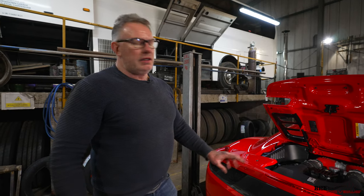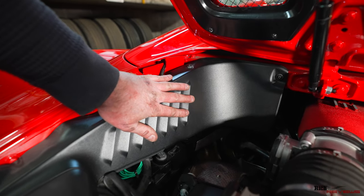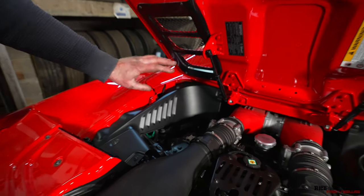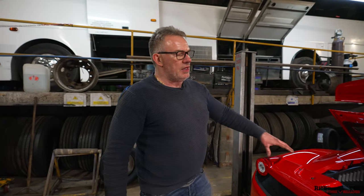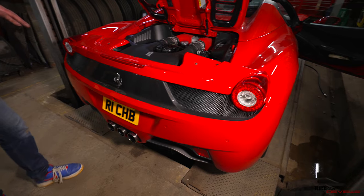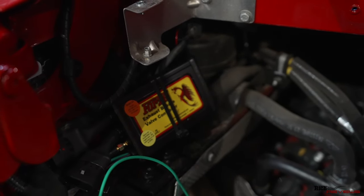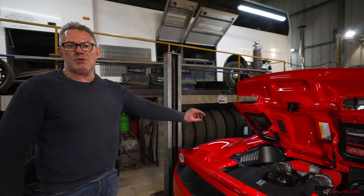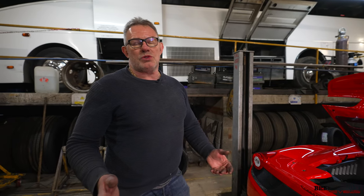We've fitted the rear diffuser back on and the engine side panel back on. The Forza valve controller is fitted behind this engine panel here on the left-hand side - hidden, nicely secure. All the cabling is wired around alongside the existing wiring loom, nice and safe, and as per OEM design with regards to the location of wiring. The wiring for the Forza control unit is waterproof, though the Forza controller itself is not - hence why it's behind in a dry area in the engine bay, which is the best location.